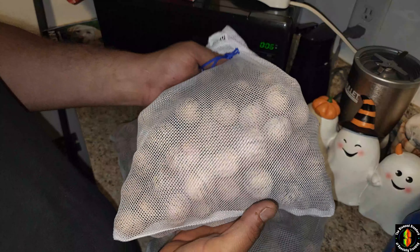Look how big these produce bags are — they're huge. I don't recommend filling them all the way to the top because you still want airflow to get through to them. From the date that you harvest them, Google says they're fully cured in four to six weeks.